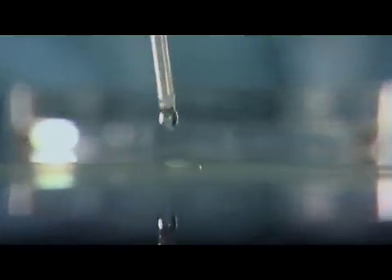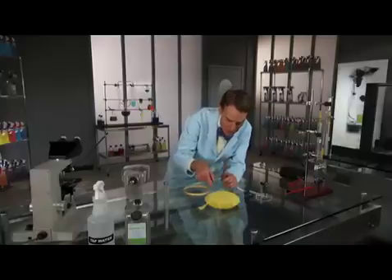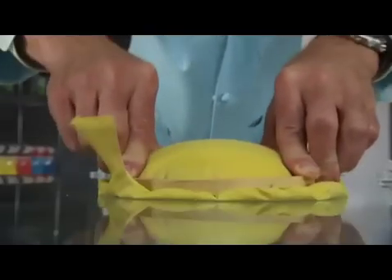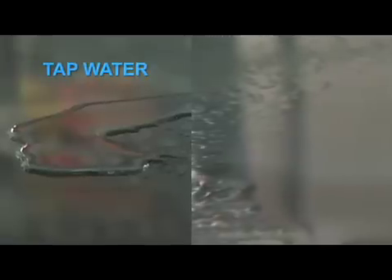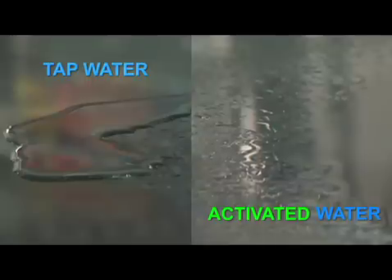This is ordinary tap water. See how the droplet contacts the table? The sides curve in — the same way the sides curve in on this adolescent entertainment system. Now with activated water, the droplets get flattened out. Activated water is odorless. Now look closely: do you see how the activated water droplets are flatter? It's wetting the surface better, and that's the key to cleaning.